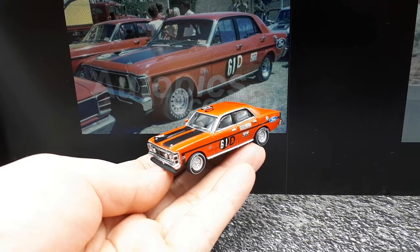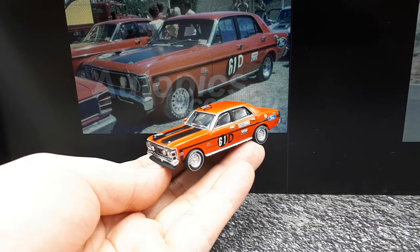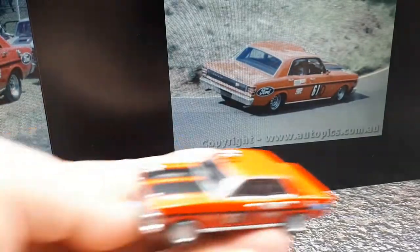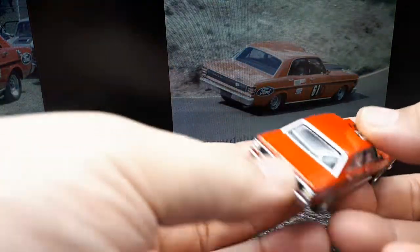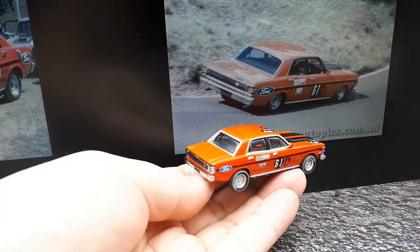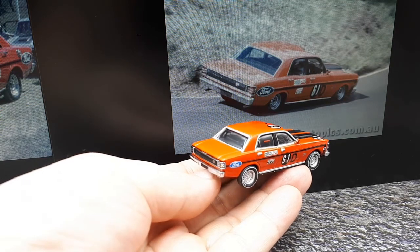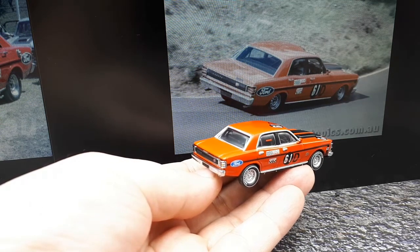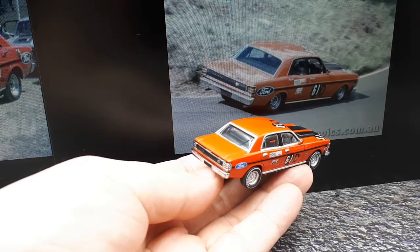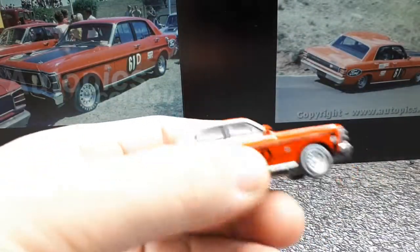One thing that's a little different: the tires have a white stripe on them as well as Goodyear printing, but the box photo doesn't have the white stripe. It's possible that photo was not from the Bathurst race — maybe these are from a different race somewhere in the 1969 season. Even in the same race he could have swapped tires. I don't know how long the Bathurst race runs — whether it's a few hours or an all-day affair. If anyone knows, please leave a comment.